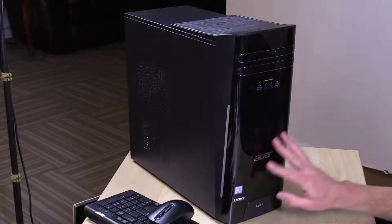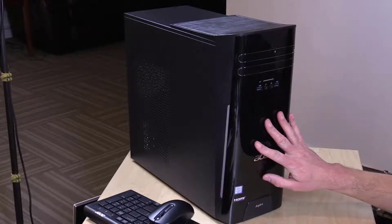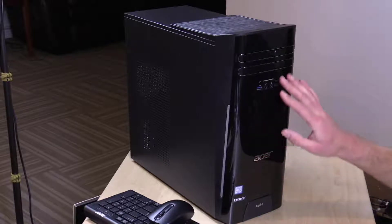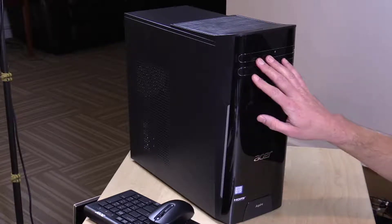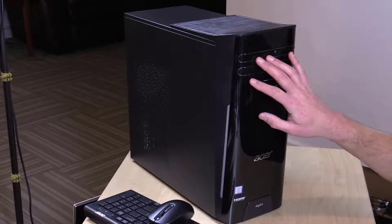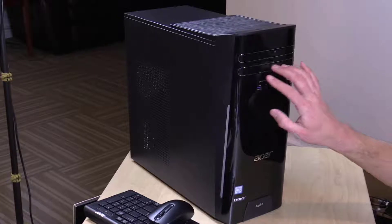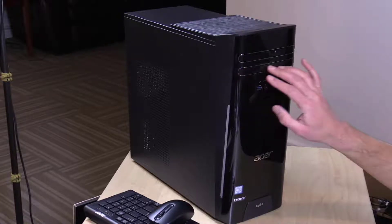What's up guys, it is Clips the Shocker. I just want to go over an amazing computer — it's called the Acer Aspire Desktop, 7th Gen Intel Core i5 7400, 12 gigabyte DDR4, 2 terabytes hard drive. It has Windows 10 Home. Its model number is TC-780-ACKI5.